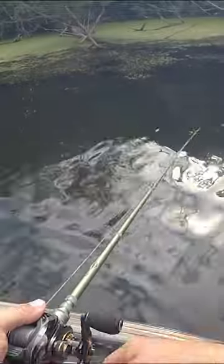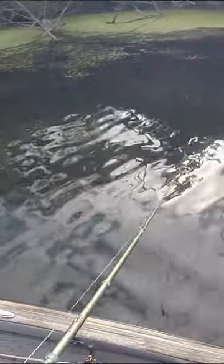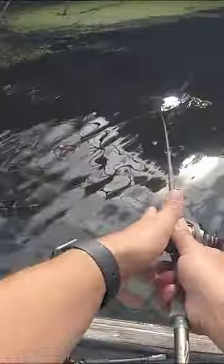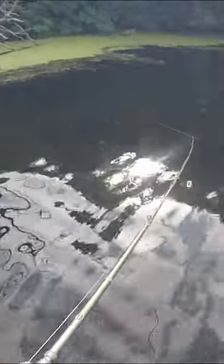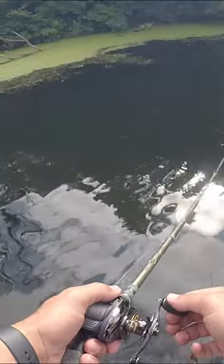Anytime I catch one fish, the other thing that I like to do is simply slow down, put the brakes on, and really cover that water close to that fish very effectively. Because sometimes in bass fishing you're going to find patterns, and sometimes you're going to find spots. You never know when you're going to find that magical stretch or area where a lot of bass are — and they may not be relating to a certain type of cover or structure, they're just in an area. So I always like to put the brakes on for 15 minutes and fish everything in that area, making multiple casts.